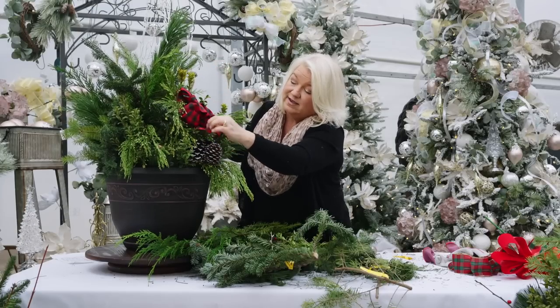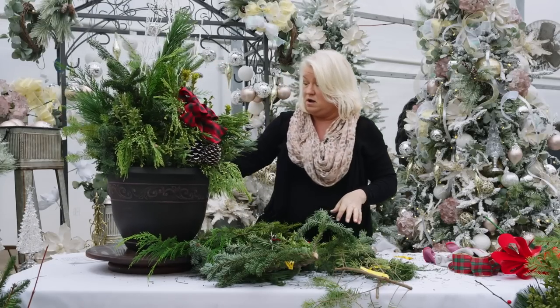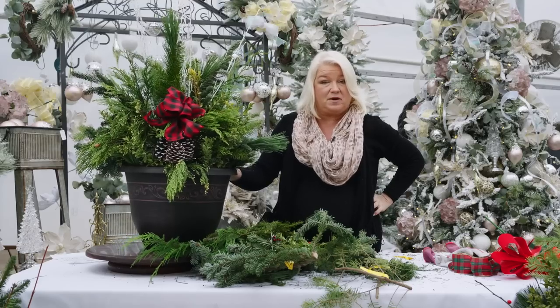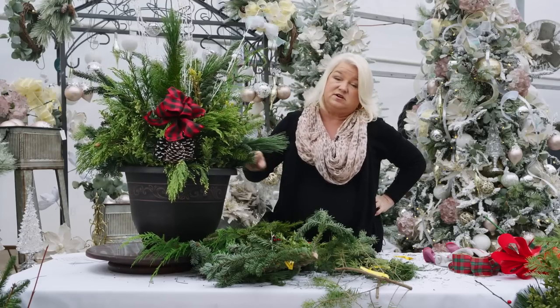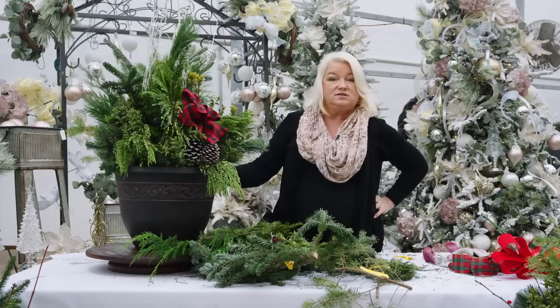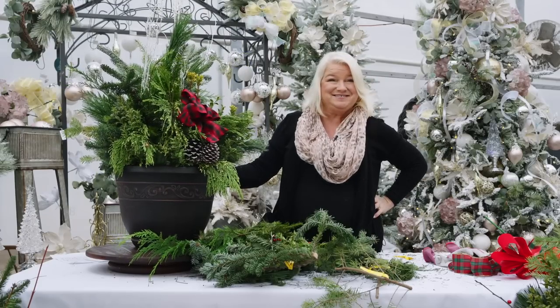One last thing: when you take your pot home, you want to water it in and it's going to freeze like a popsicle outside. These greeneries should last you well into the early spring. And that's all you need to do. Thank you for watching — can't wait to see you.